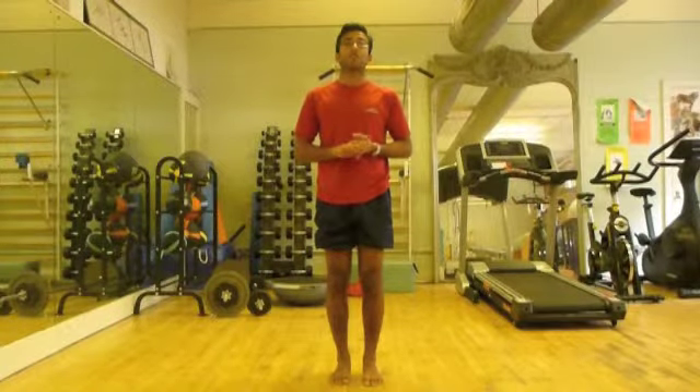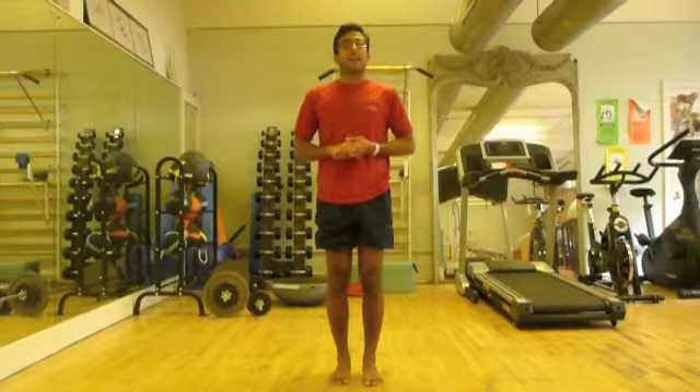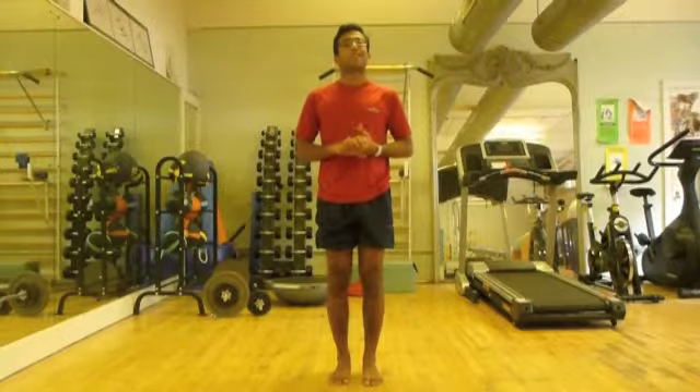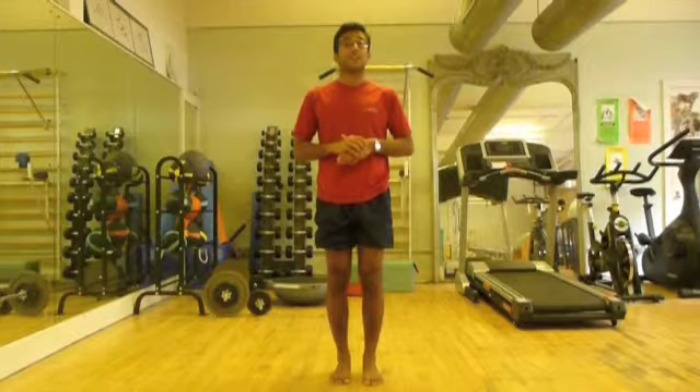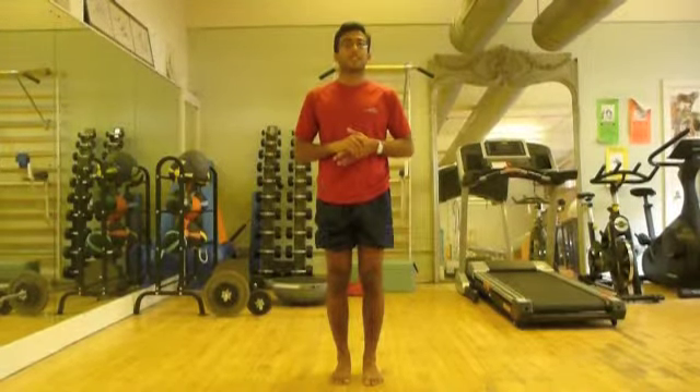Hello, this video relates to keeping your foot healthy and strong for dance. Many problems happen with the foot in dance. There are about 6 common problems that happen and we'll try and present you some exercises today that can keep your foot healthy and strong for dance to tackle these 6 problems.